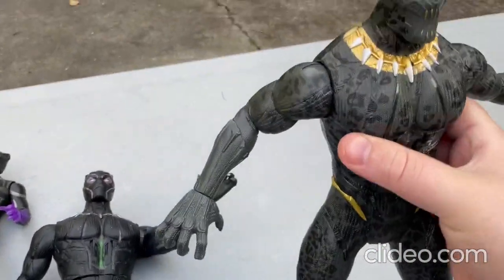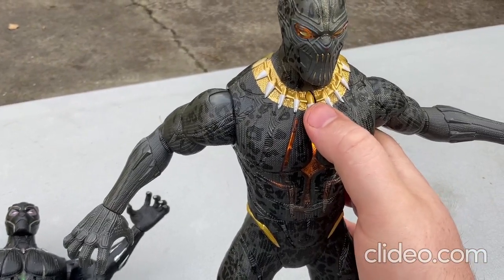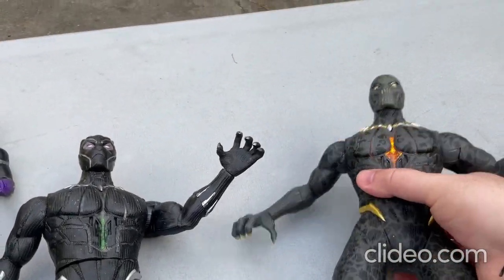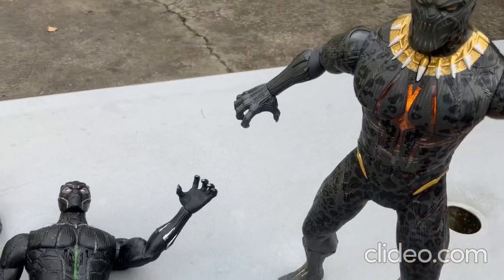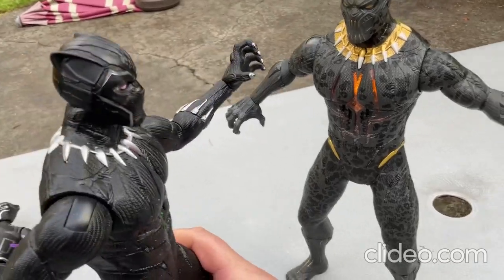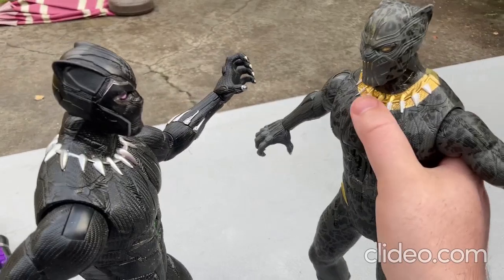I'll just play around with these toys for a little. [Toy says: "Killmonger is your new king."] Oh man, I'd like to have these two just fight each other — looks really neat. They look like they're about to fight each other or something.